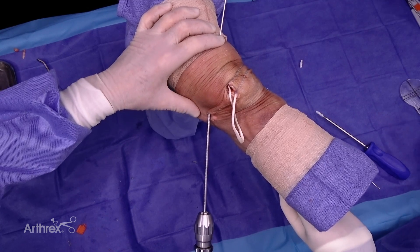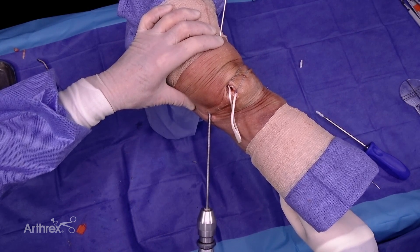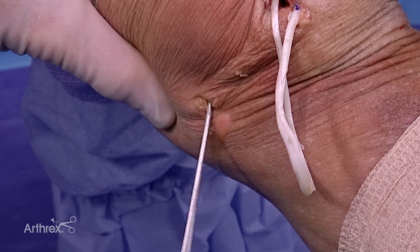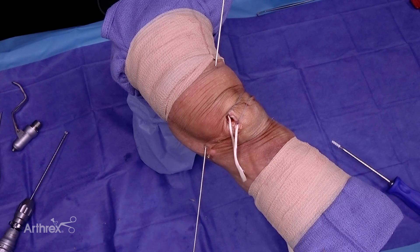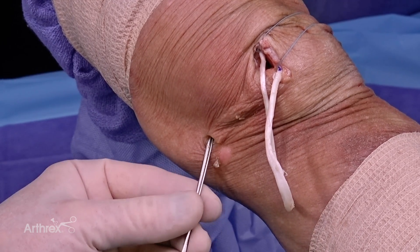Our graft is about 215 millimeters, and I like to give myself enough room for tensioning. Using the 7mm low-profile reamer, I ream over my pin to create the femoral socket. The next critical step: get your nitinol wire and pass it right now so you know your pathway for the screw. I can feel I'm right in position.